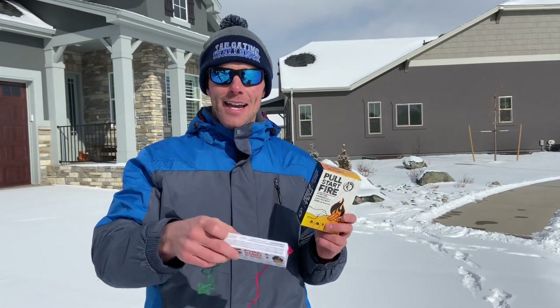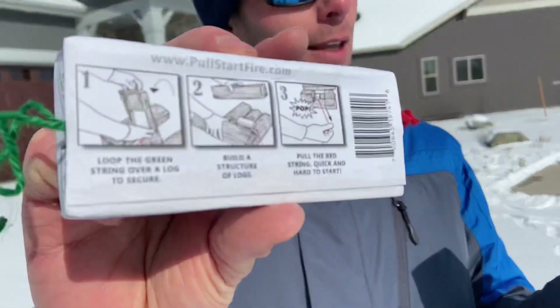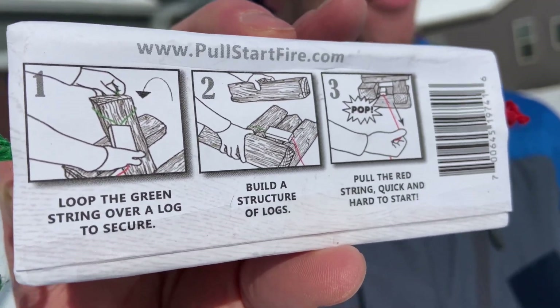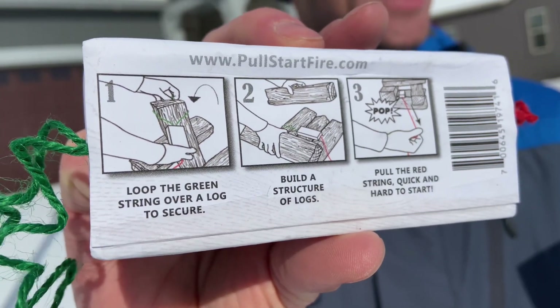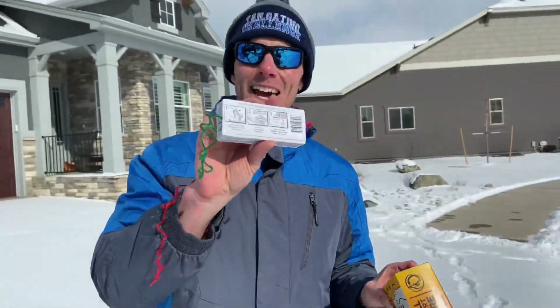Let's see exactly how this works. The instructions on the back are right there. You're going to loop the green string over a log to secure it, build a structure of logs adding kindling as needed, then pull the red string with a quick and hard pull to start. Let's see how this performs.